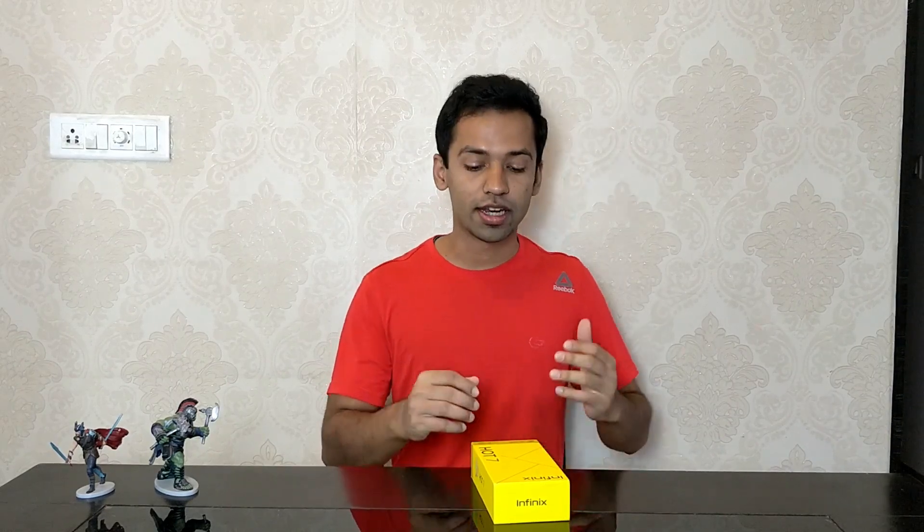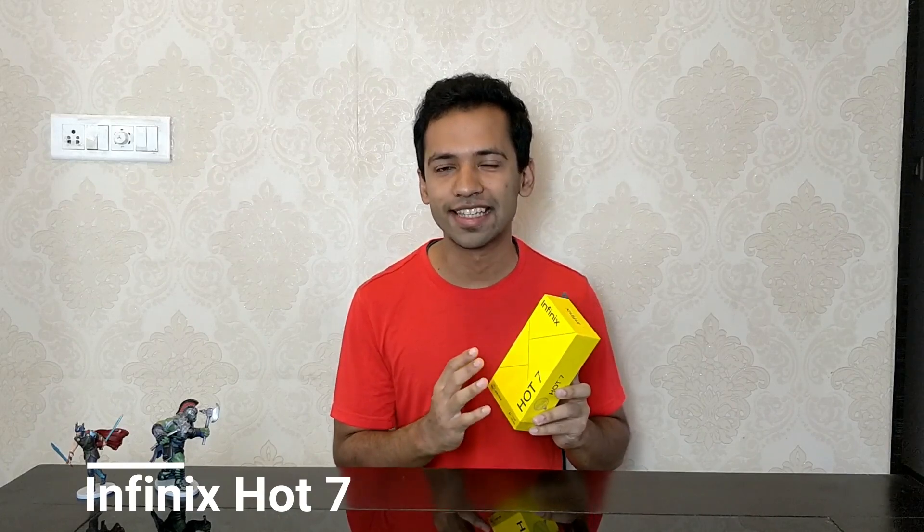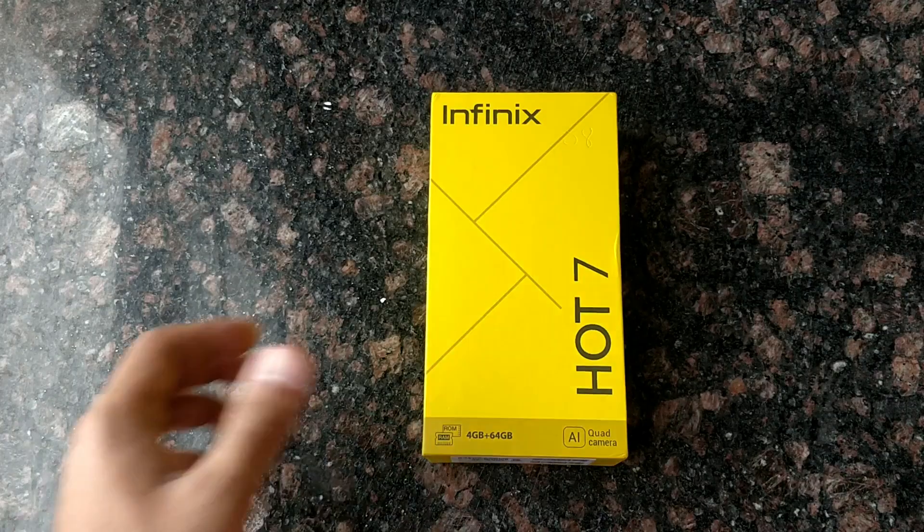Hi guys, I am your host Ajay and today I am going to unbox and review the Infinix Hot 7 smartphone. All are 10,000 rupee phones, but in the online market, you will see it is getting 9,000 rupees.